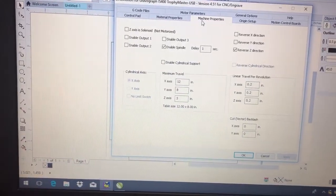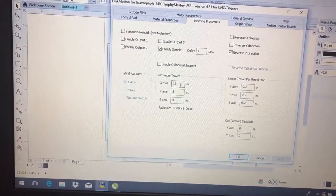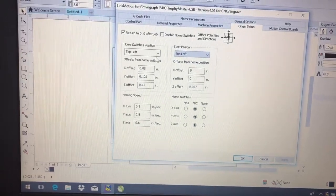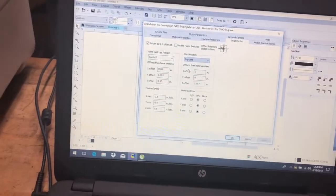Under machine properties, this gives us the size of the table, so you can run any machine with this — it's very open that way. The origin setup is a great page where you can tell it where you want to start: the top left, or if you want to start in the center. So you have a lot of options with the Solid Stand software.